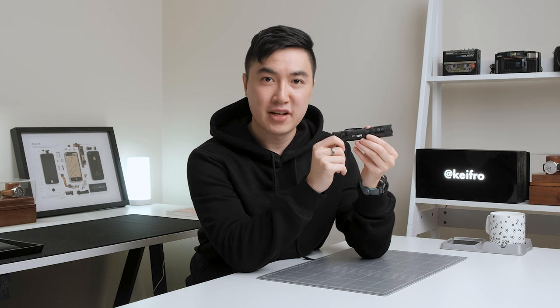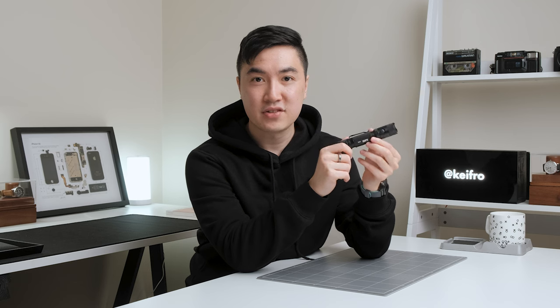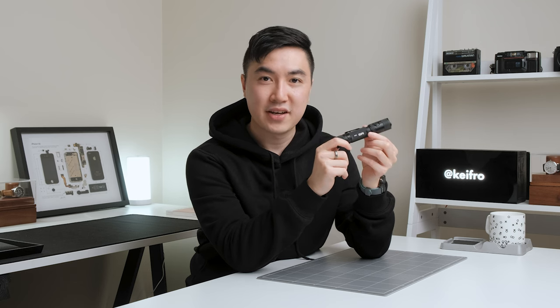If you don't mind the strange alignment of the logo and button, I think the M5G2 is a great flashlight for $70 USD. The specs on this light are a bit overkill for everyday use, but the ability to output 2000 lumens for 6.5 hours is very impressive.